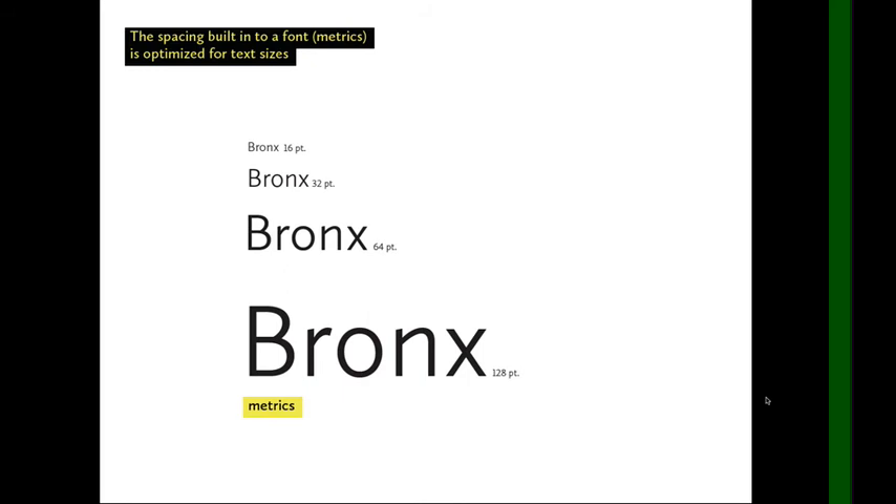This is because if you're setting a magazine article, you're going to have paragraphs and paragraphs of small type, and maybe only one or a few instances of large type.